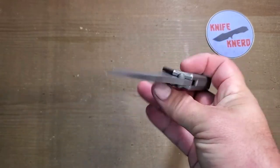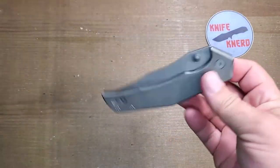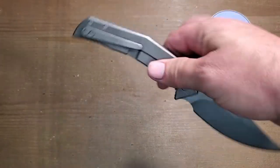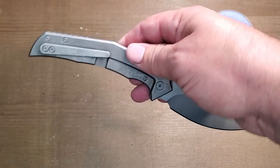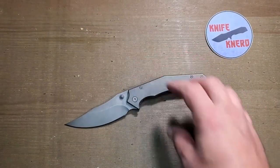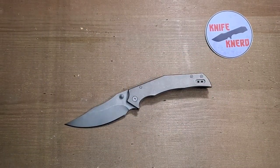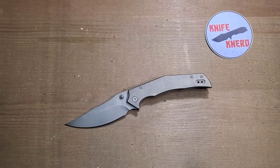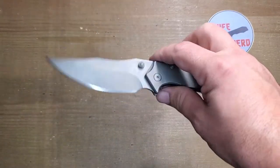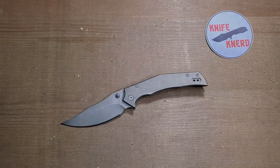Overall, not a terrible knife. It's got great design elements from Gavco — big, loud, gnarly platform. Short of those few gripes, I would certainly recommend it. I didn't look up the price, but if it's $200–$250 you're definitely getting your money's worth; much more than that, probably not. Very cool — thanks for sending this along, Mr. Frank. Hope you enjoy the new finish, and we'll catch you guys in the next video.